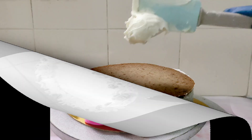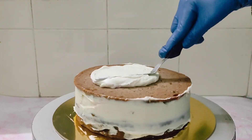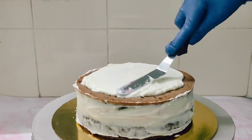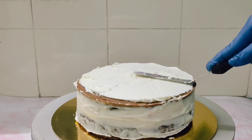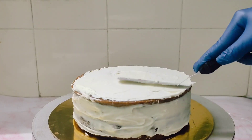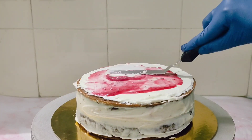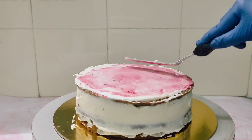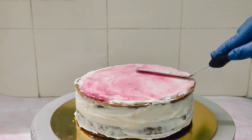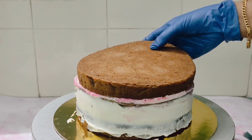I forgot to shoot the initial stages of layering the cake. If you wish to know how I usually layer cakes, I'll put the link in the top right hand corner. I am doing the final cake layer now, spreading some white chocolate ganache and some strawberry compote. You can put some small pieces of strawberries if you have them — it was not in season so I skipped it. Now I am placing the final cake layer.